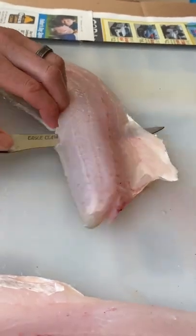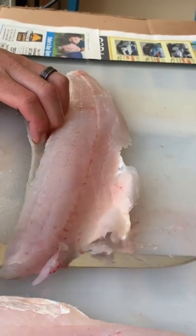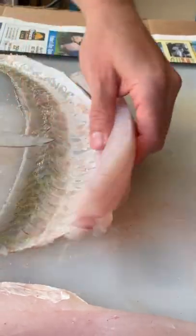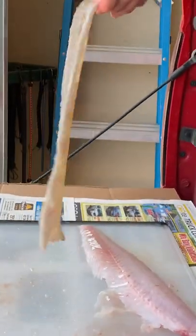We're just going to rock it back and forth, and there we go — pull that skin off. That's exactly how you want that skin to look once you pull all the meat off of it. There's not much wasted.